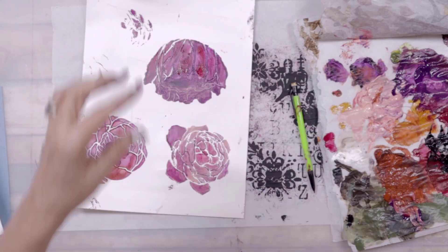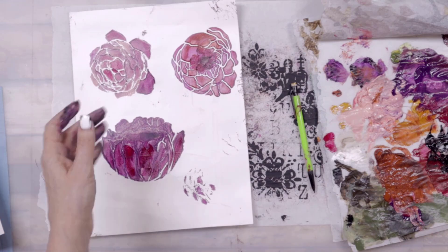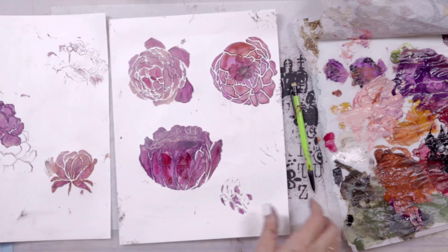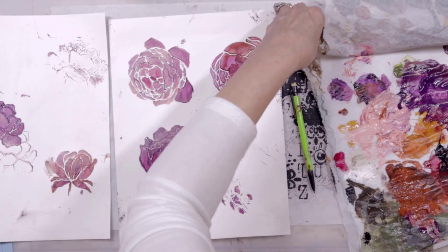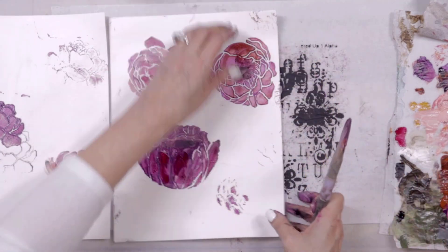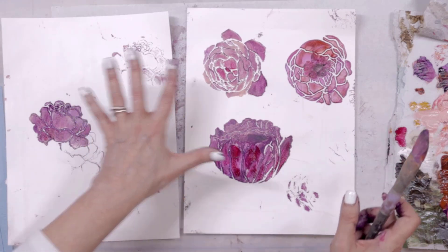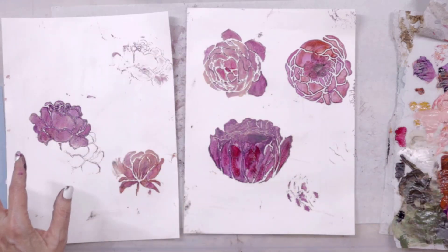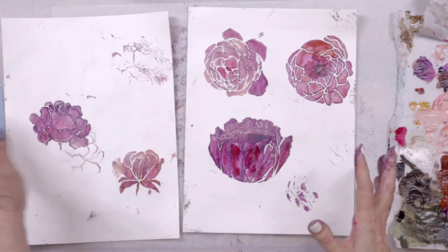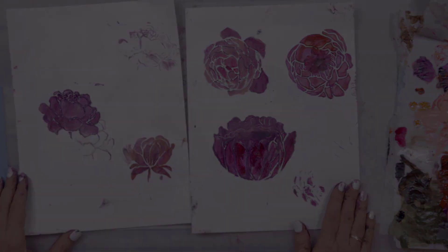I've got six new stencils in the shop and obviously I'm having fun playing with them! There are always other ways to stencil — gel prints and so on — but I was experimenting with these and thought I'd turn on the camera and show you. In the next video I'm going to take some of the papers we just made and create a journal page.